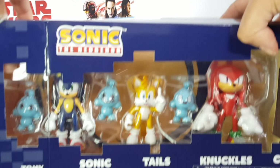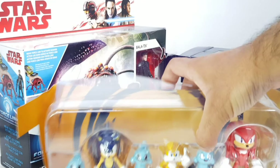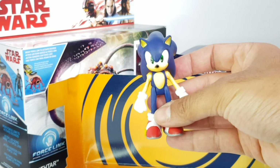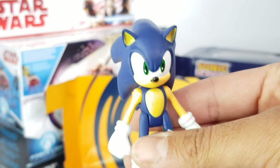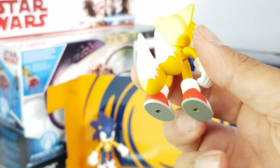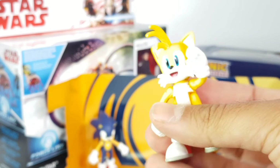So let's just pop this one right out and place this one right here in the corner. And here we have the star of the show, Mr. Sonic the Hedgehog himself! Next we have Tails — god, look at that, he has two tails. He's really cute, looks a little like my cat.